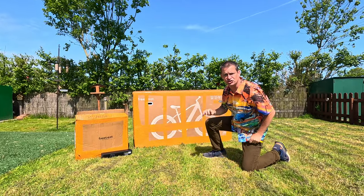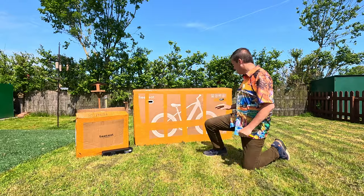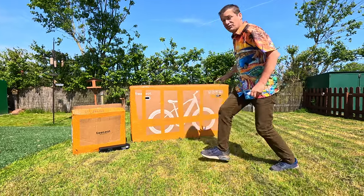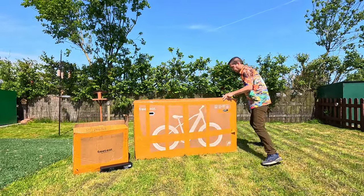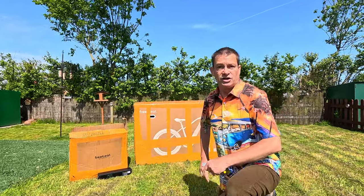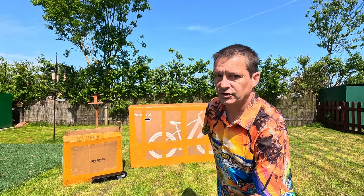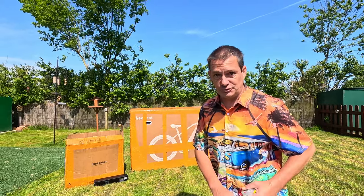I am so excited today. I have been waiting to review this for a good two months. This company got in touch with me — it's a Free Beat Morph 2-in-1 e-bike. They said they've got some e-bikes and asked if I wanted to review one. There are only six of them in the world!